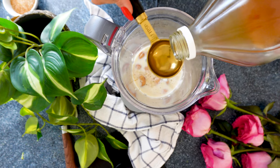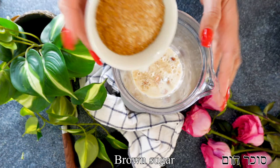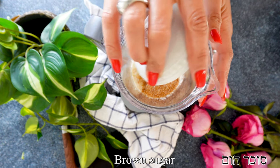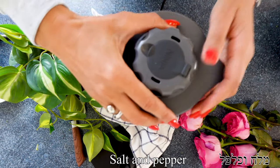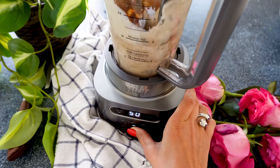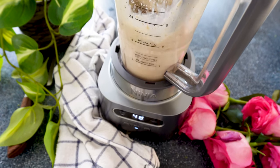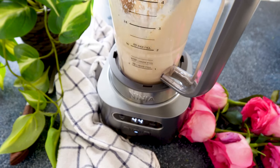To that, we're going to add raw apple cider vinegar, which is going to give it a really nice flavor, and some raw brown sugar — or coconut sugar, maple syrup, or whatever sweetener you prefer, but the classic is brown sugar. A little bit of salt and pepper to taste, and we're going to blend it until very smooth and creamy.